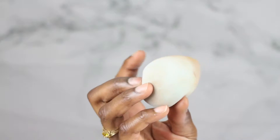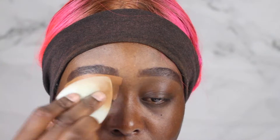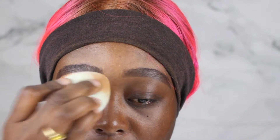Next, I'm going to take my damp beauty blender and tap it right onto the eyelid. The reason I'm doing that is just so it can be blended out and the color on the eyelid can be smoother.